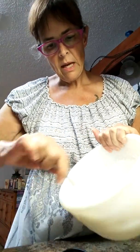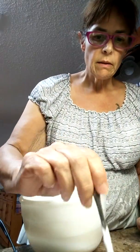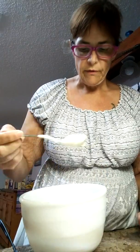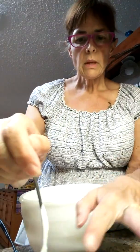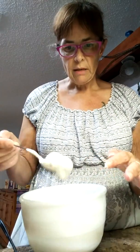Then I'm gonna take this just by the spoon and put it into my prepared tins. All I did was put a little bit of coconut oil in there. I'm just mixing this in.